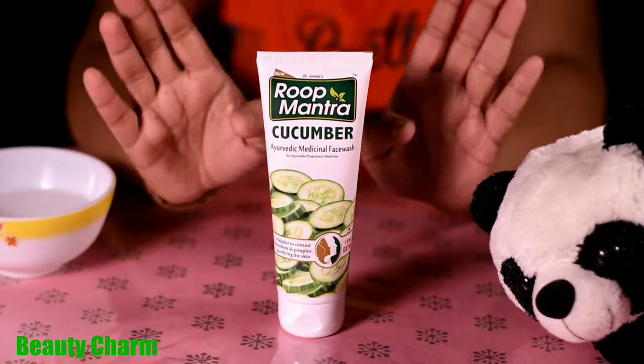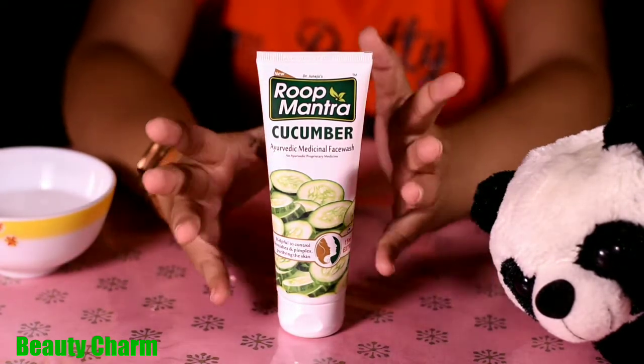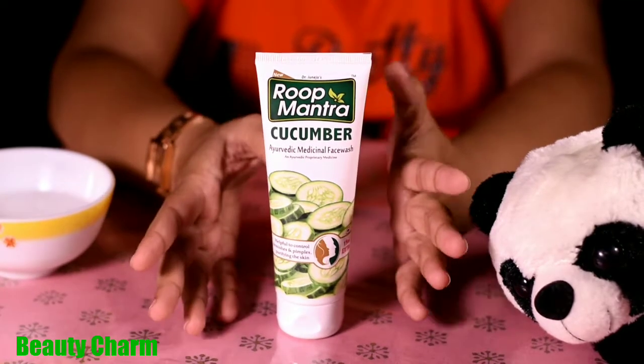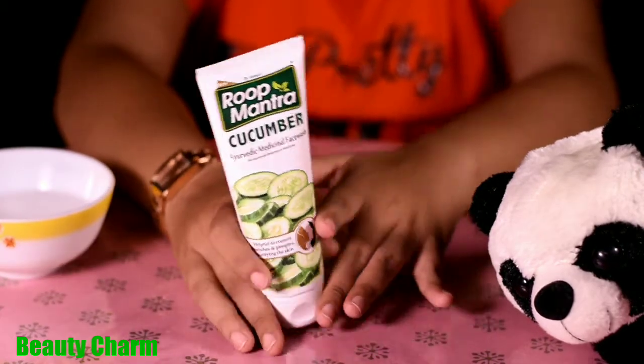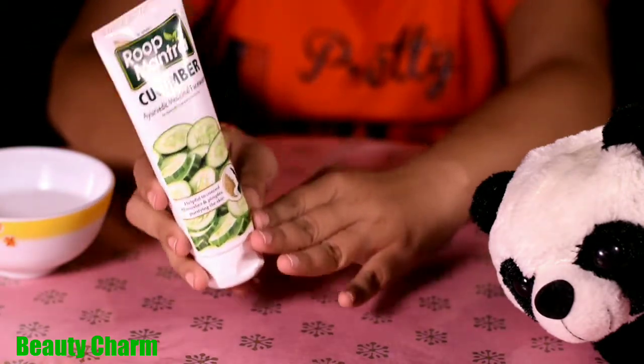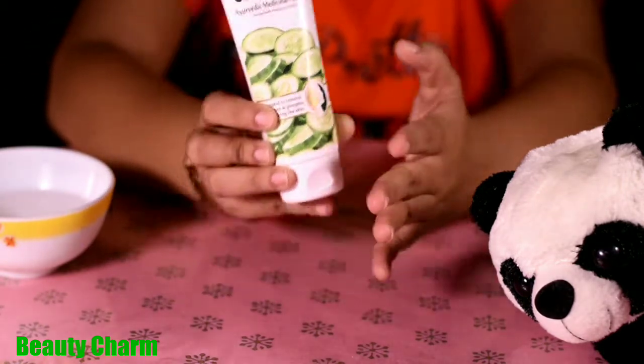Hello friends, welcome back to my channel. I'm back again for a new review, and today I will share the review of Roop Mantra's Cucumber Face Wash.